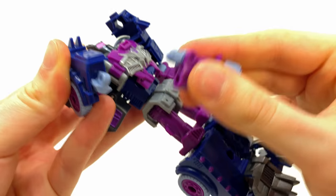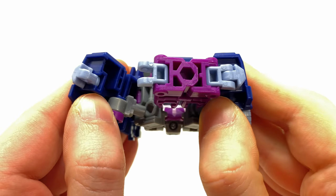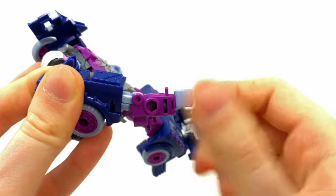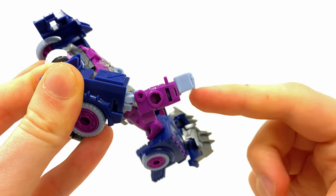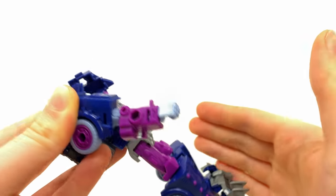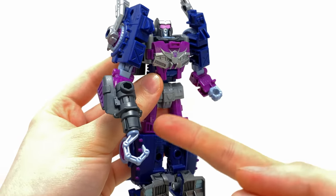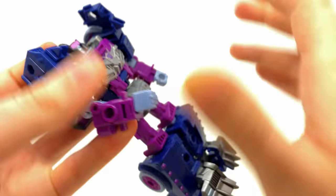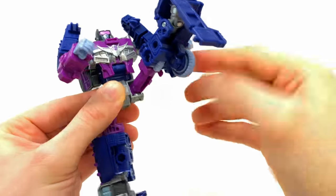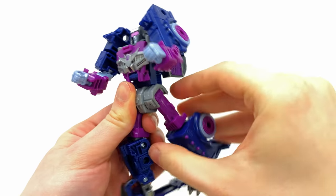Because they're using gummy plastic for the elbow joint, it takes next to nothing to pop it clean off, which whilst not the end of the world in robot mode is definitely annoying during transformation since quite a bit of force is required to peg the two arms together. The elbows are also super loose — it doesn't take much at all for them to flop down, and without accessories when you add weapons it's pretty much game over. However, the wrist swivel is very sturdy, and the waist can rotate a full 360.